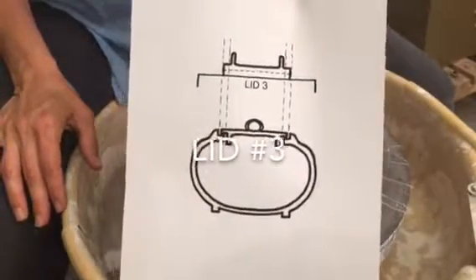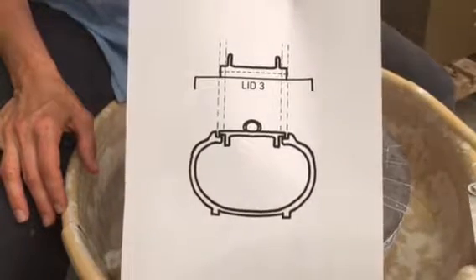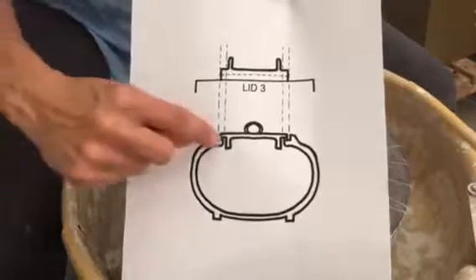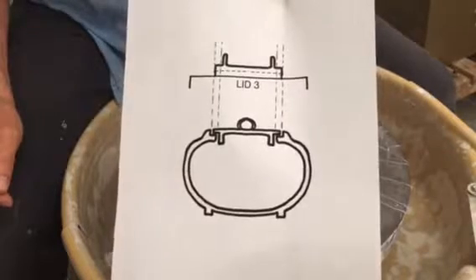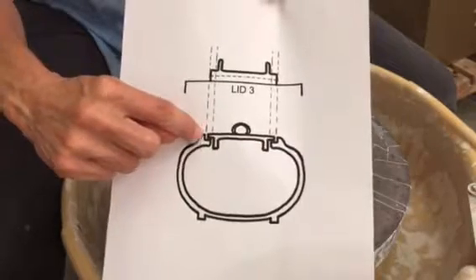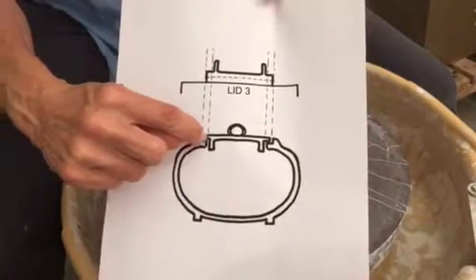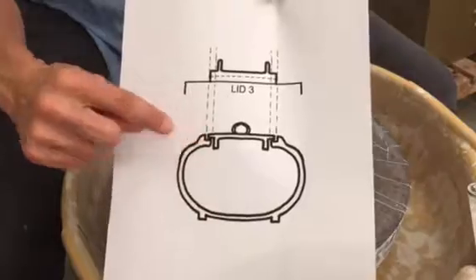I'm going to demo lid number three. Lid number three is thrown right side up on the wheel head and it'll have a flat bottom when it's turned over on top of the pot. It requires a gallery, as you can see here. It also has two measurements that need to be taken: one is the inside of the flange, and the second is the inside edge of the gallery — the seat and then the other edge — so two dimensions need to be taken.